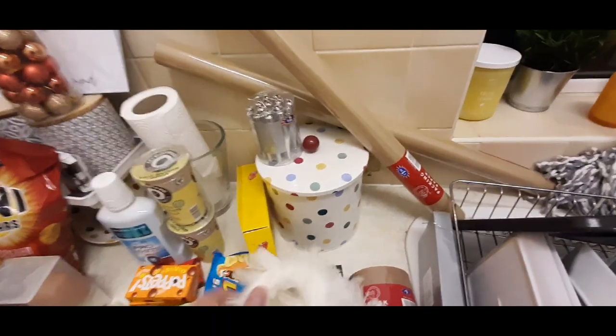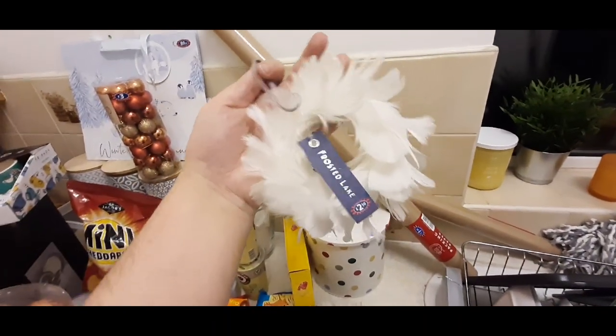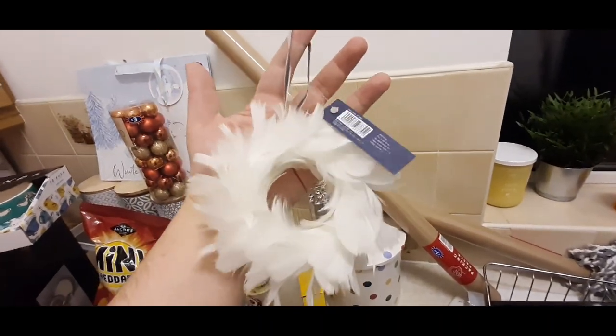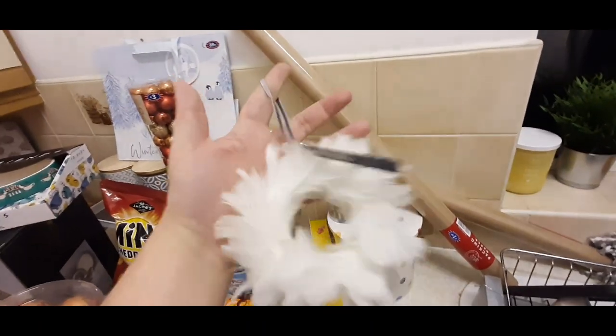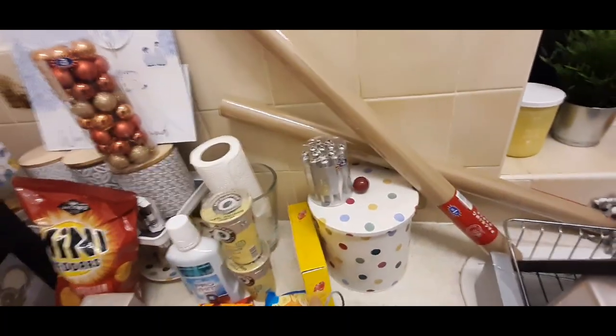Then I saw these decorations. I think these are beautiful, they're stunning. They're like these lovely fluffy little wreaths. They are £2.50 each. I think it's quite expensive really for that, but when they go on my tree I think they look quite expensive. So I picked up four of those.